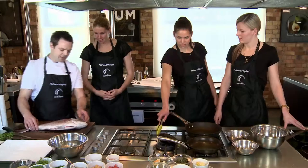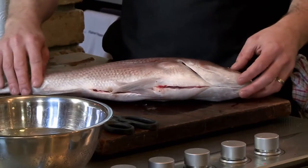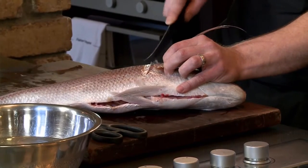So for the fish, always have the fins facing towards you. It's almost kind of like back to front like that. We're going to lift the fin up and we're going to cut straight down like that.